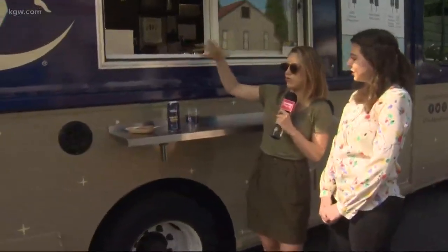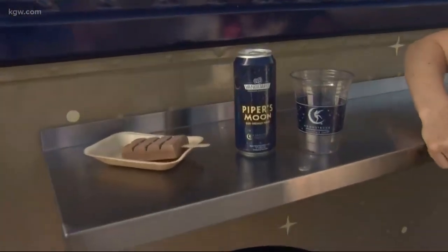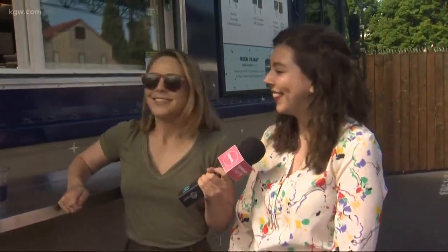A beer float is really just what it sounds like — beer and ice cream. They use Piper's Moon Porter, a collaboration with Vanguard Brewing brewed using their cacao. You pour that in, then put in a gelato stick — the moon dipper — twirl it around a little bit, and you've got yourself a beer float.